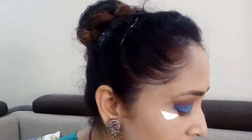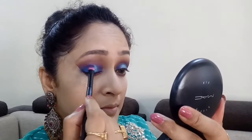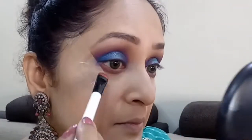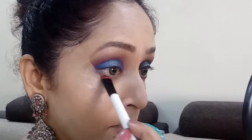Now taking this pretty shade called Zola I'm gonna apply that with my fingertip right in the center of my eyelid, just to give that extra sparkle to this eye makeup. Then taking the flat eyeshadow brush I'm blending both corners so everything looks perfectly blended. Finally, taking a shader brush I'm packing Zola very close to the lower lash line as well.